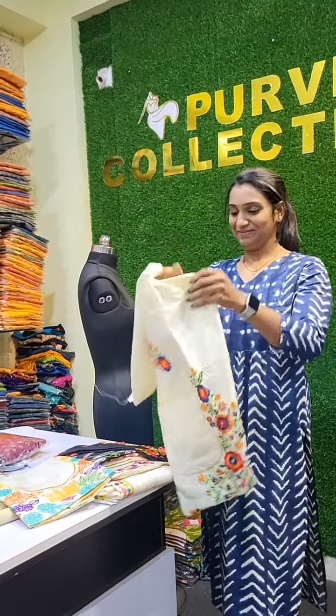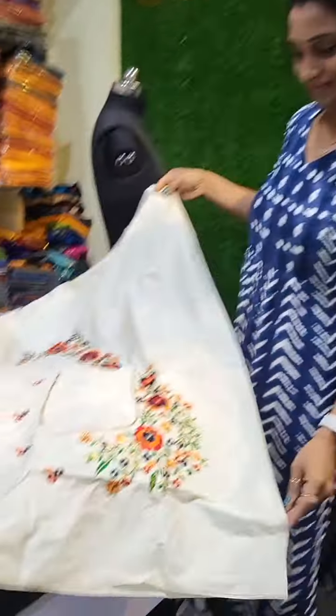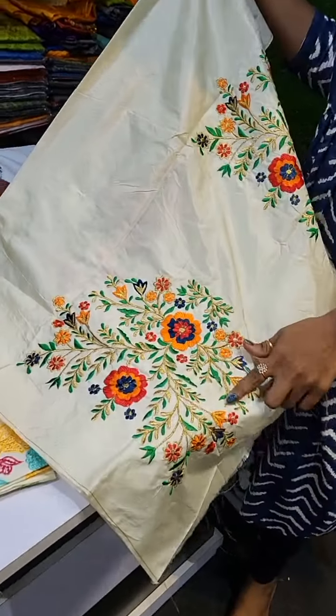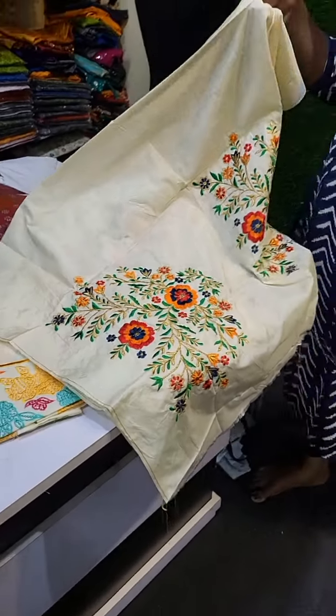Hi, welcome to POURVI COLLECTIONS. I have many white blouses. I have different designs for the white blouses.